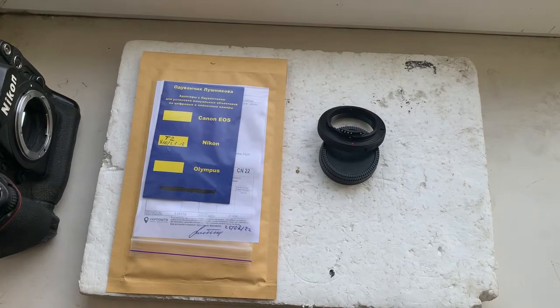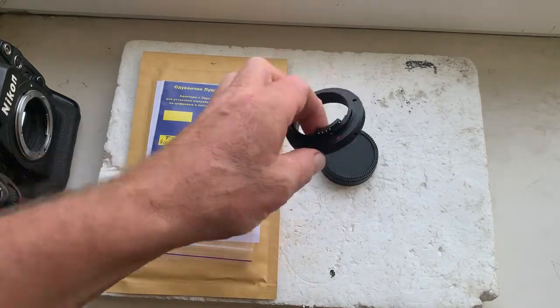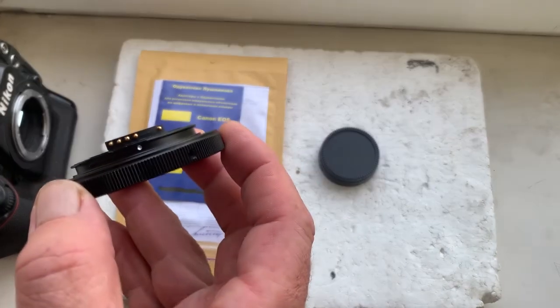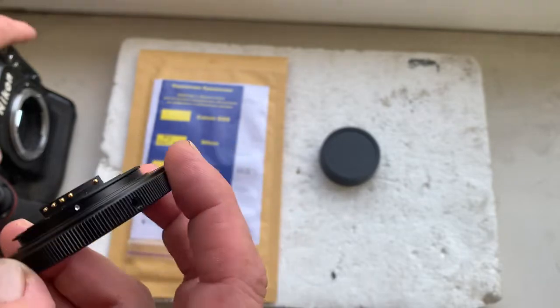Hello Angie, this video is about your T2 to Nikon adapter with dandelion chip. This is your adapter — I'll check it in my camera.